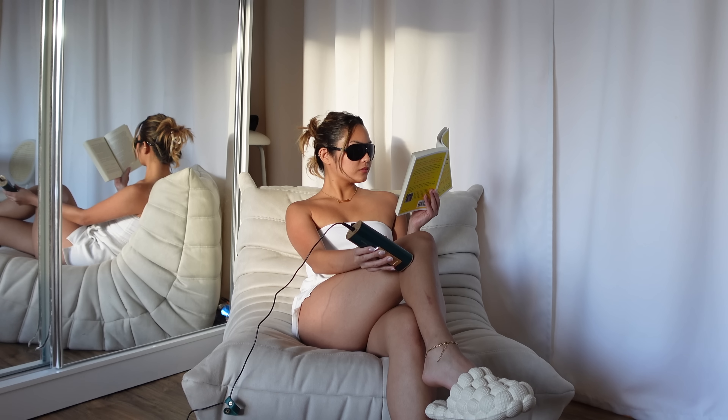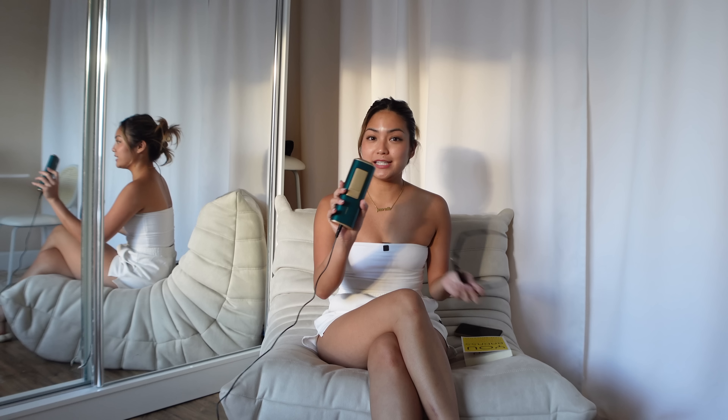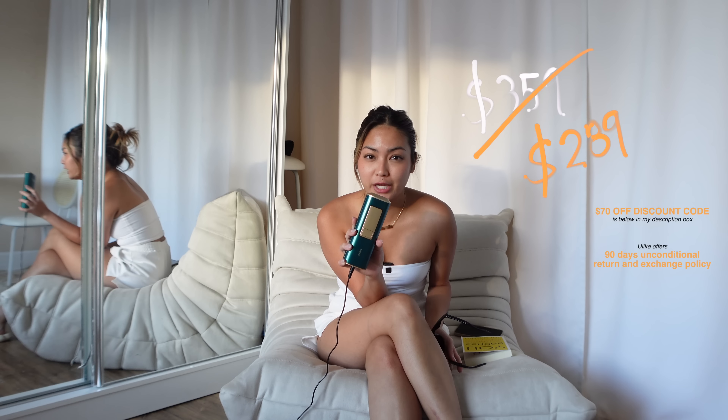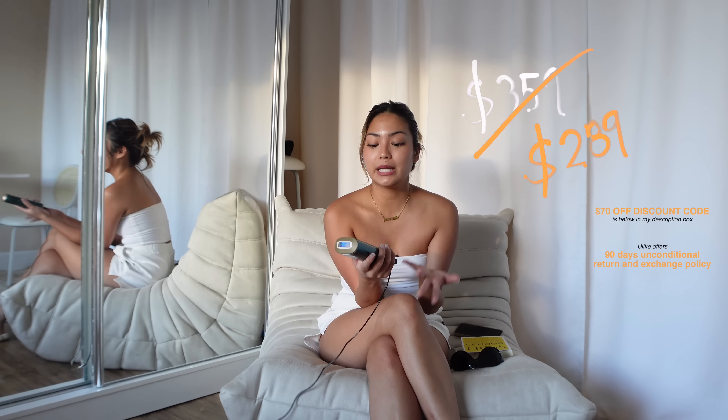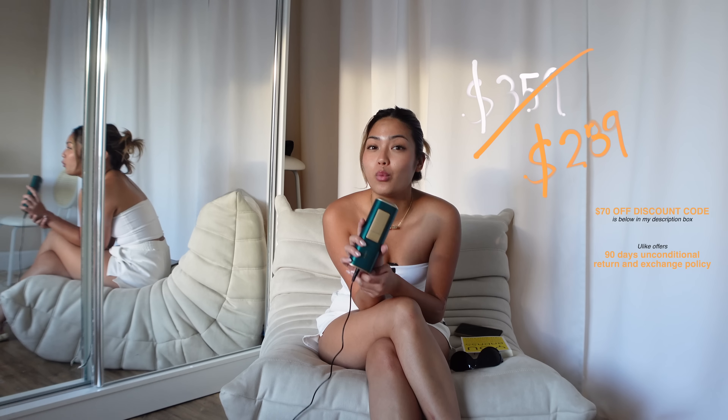This U-like device is FDA certified. You guys need to run and get this — this is definitely worth your $359. The technology is superior, totally way better than my old one. I'm already blown away by how painless this is, but I didn't know I was gonna be even more wowed by the cooling effect.